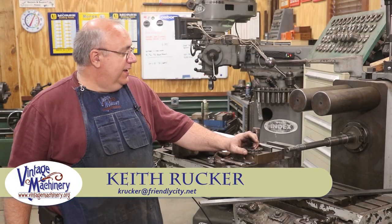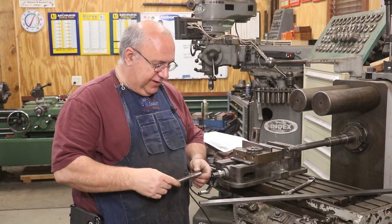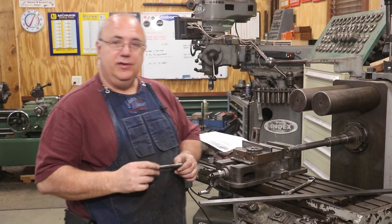Hello, Keith Rucker here at businessmachinery.org. Today I'm working on a project — we're working on the steam stoker engine and I got a few parts I need to make for that, and I thought it'd be a good day to do it.